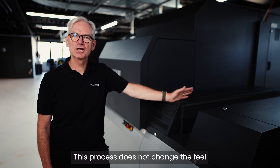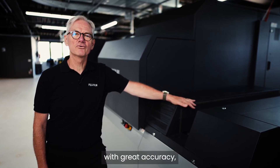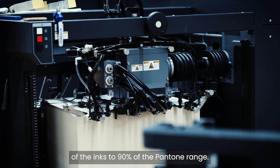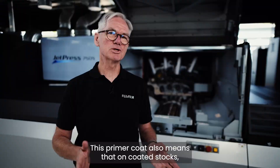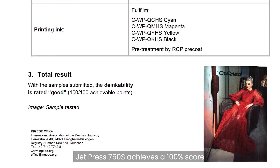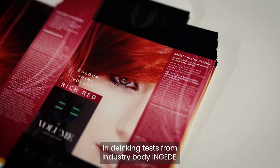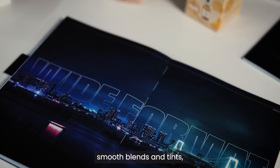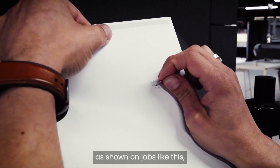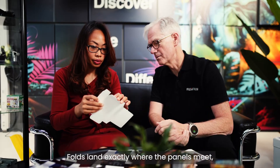This process does not change the feel or appearance of the sheet. It helps control dot shape and placement with great accuracy and extends the colour gamut of the ink to 90% of the Pantone range. This primer coat also means that on coated stocks, JetPress 750S achieves a 100% score in de-inking tests from industry body Ingede. The result is print you can be proud of — smooth blends and tints, fine detail and vibrant colours with pinpoint accuracy, as shown on jobs where position is vital for die cutting. Folds land exactly where panels meet, across the sheet and throughout the run.